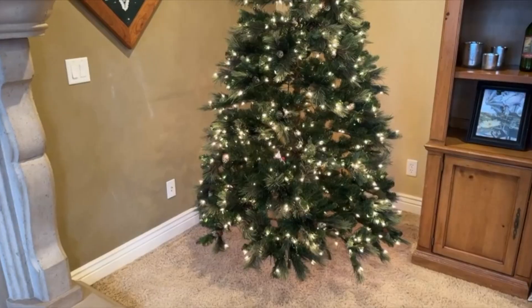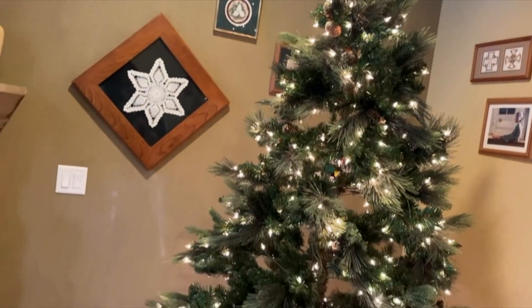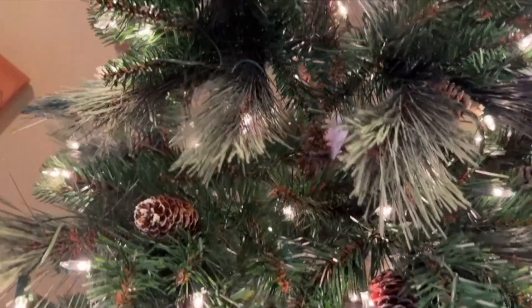What I really liked about this one too is after we got it done and we put the ornaments on top of it, it actually held the heavier ornaments really, really well. So these branches are really sturdy, maybe sturdier than some other Christmas trees that I've had in the past. And it's very easy to put away after the winter season — you just sort of fold it down, put all the branches back together and put it back in the box.